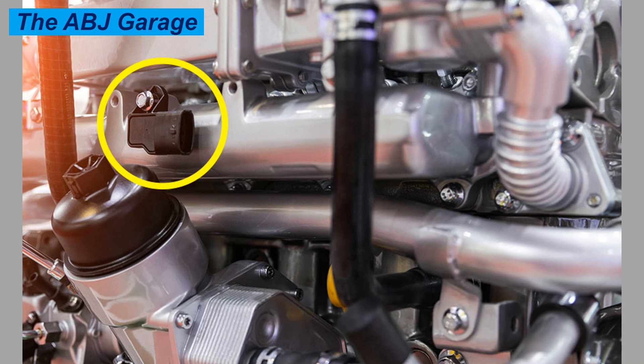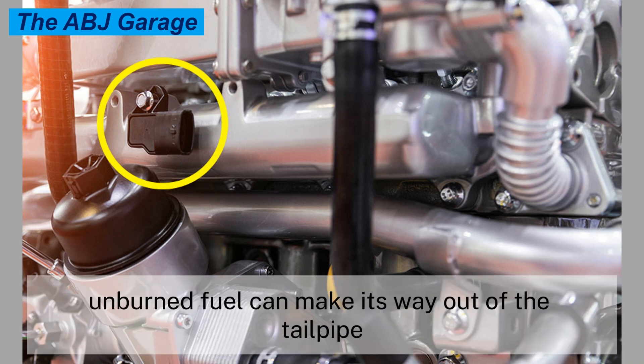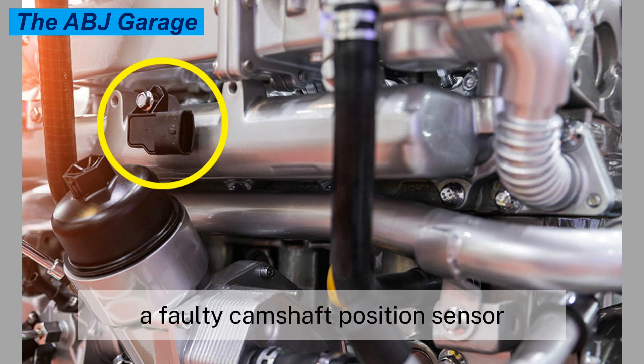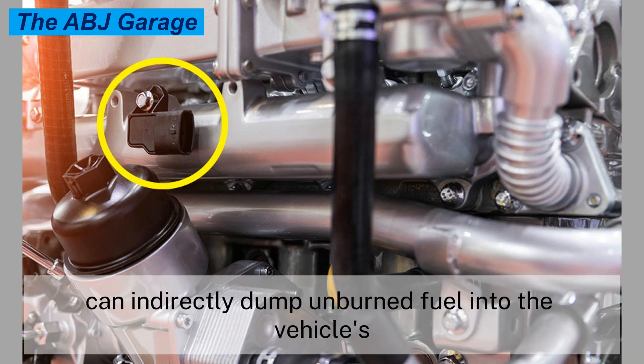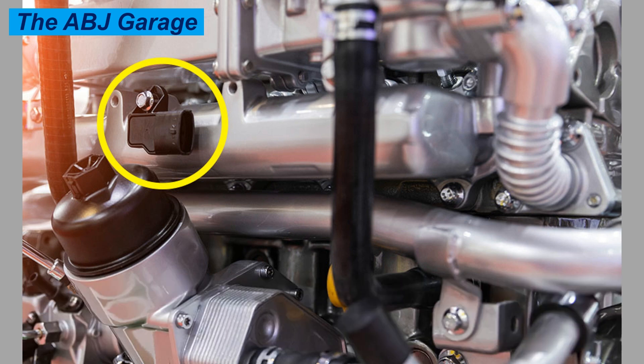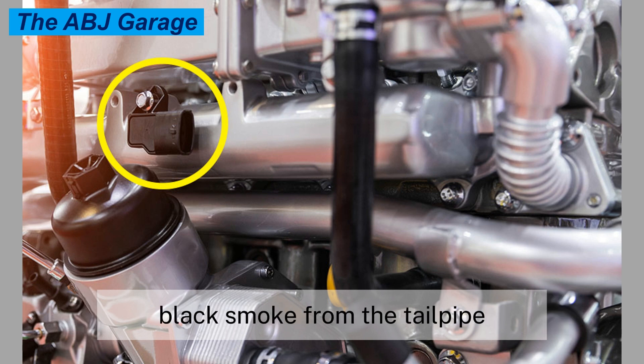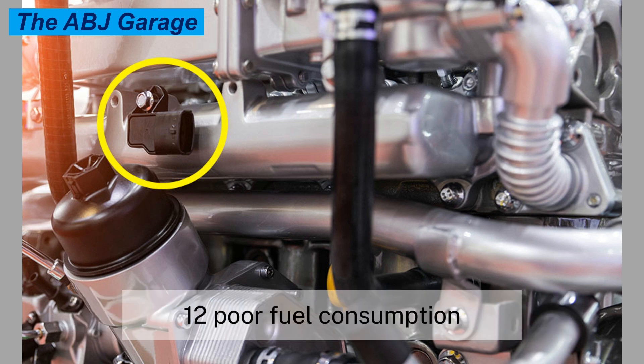Symptom thirteen: fuel smell. Unburned fuel can make its way out of the tailpipe, producing a noticeable smell of gas. A faulty camshaft position sensor can indirectly dump unburned fuel into the vehicle's exhaust system. This affects fuel economy and can also cause irritating black smoke from the tailpipe.